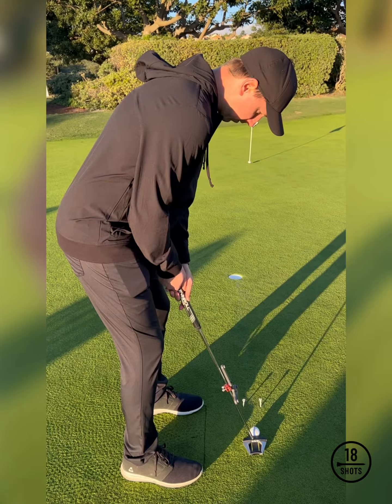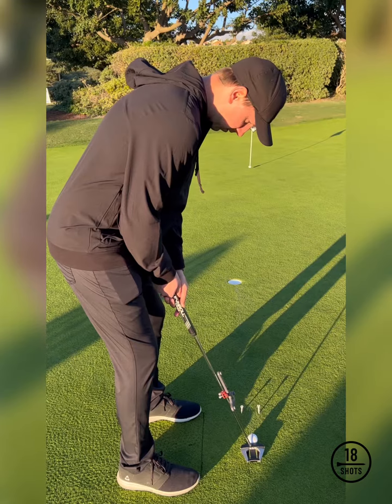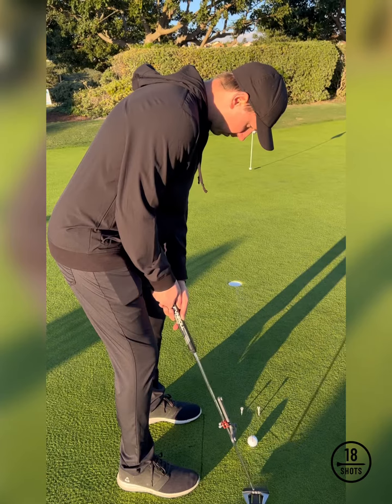This is how Sean Lanney works with his players. If you have any questions, feel free to reach out to him directly or us at 18shots. We'll see you in the comments.